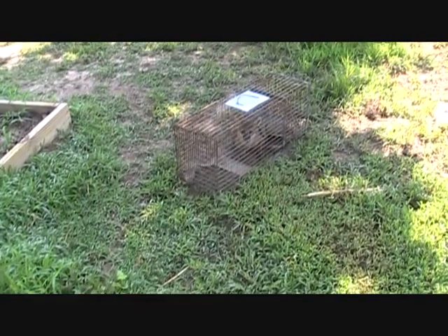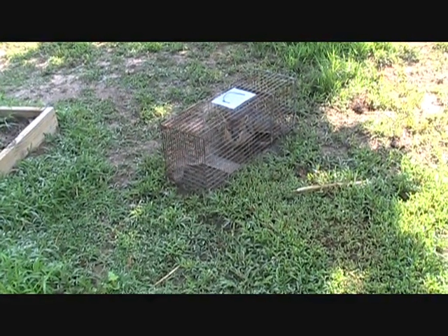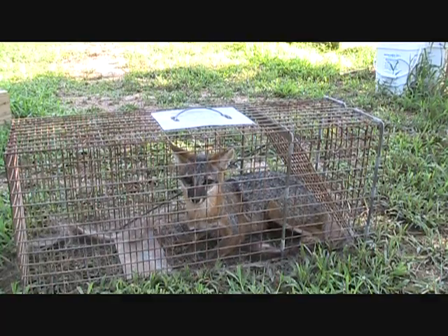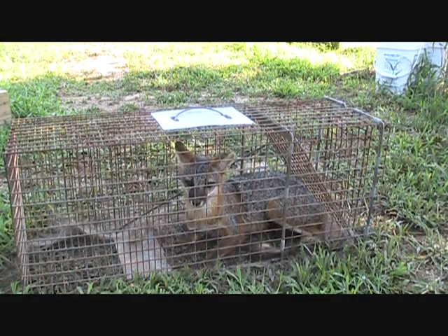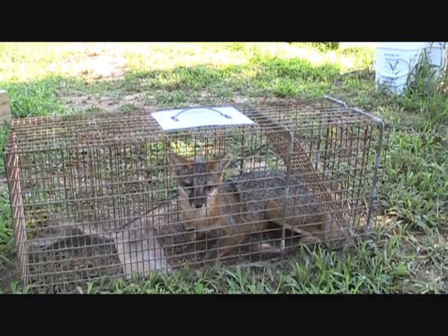This is what we got last night — that ain't no coon, that's a fox. This is the deal with a live trap: it does not discriminate. Whatever kind of animal comes up in there, once they step on that metal plate, the trap closes behind them and they're stuck. So if you've got a bunch of pets, this probably ain't a real good idea.